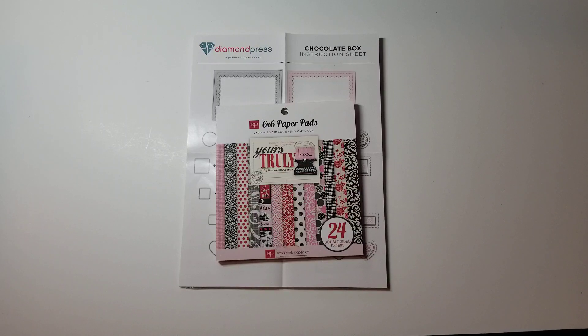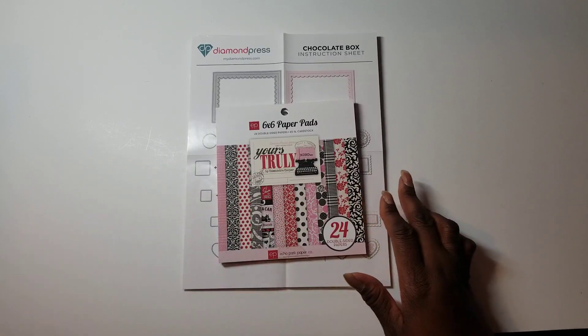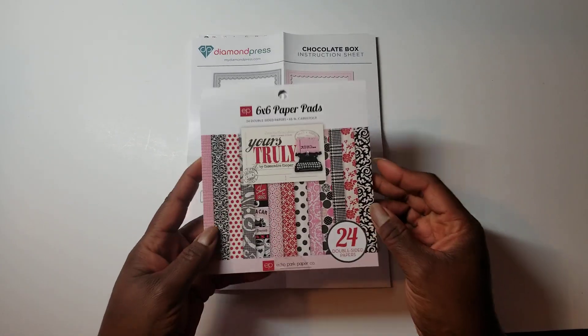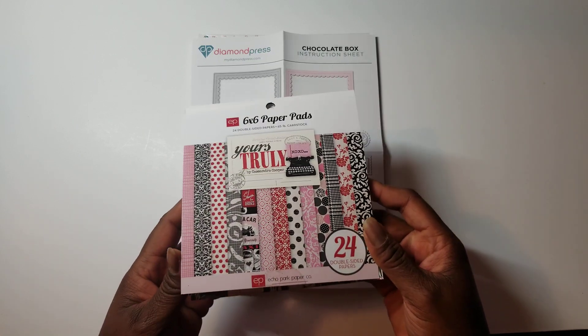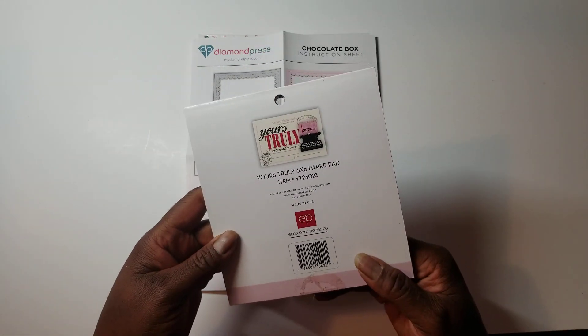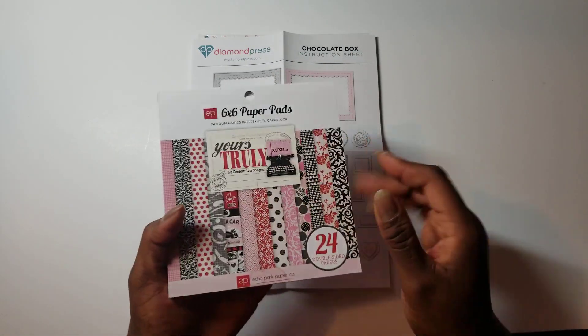I get it out eventually — there are just a lot of different brands! Anyway, I will show you what I have used. Basically, I used 110 pound card stock from Michael's. I used a sheet of paper from quite a while ago called Yours Truly from Echo Park — the date on it is from 2011 — but I used one sheet out of it.